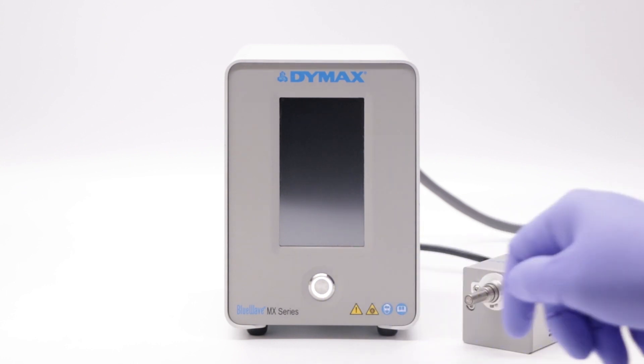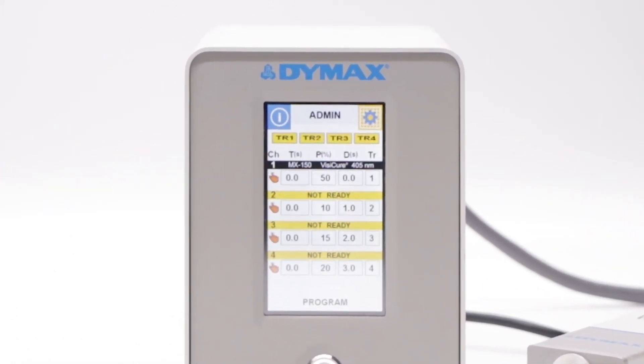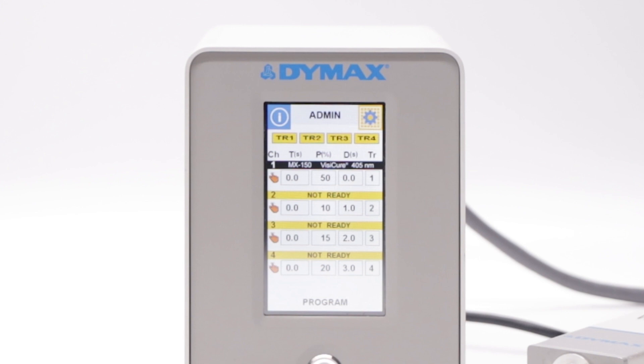Power on the controller. After powering up, the control screen will appear on the display. Upon startup, the controller will be set to the previously selected profile mode. In this example, the controller is set to admin mode, where all parameters can be configured.